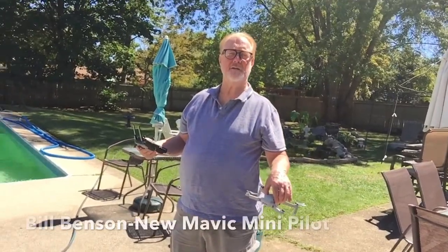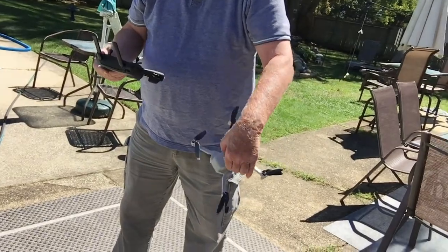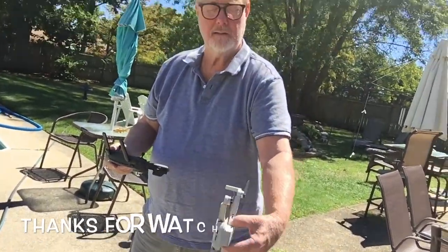Well, there you have it. Bill loves his Mavic Mini and I'm glad he's into the hobby. Flying drones is a great hobby — it really is. The Mavic Mini is a great starter drone. Once you get that down pretty pat, you can move up to maybe a Mavic Air 2, like I did. But until next time, fly safe. I'll close the video with one last look at Bill with his Mavic Mini. And as always, thanks for watching.